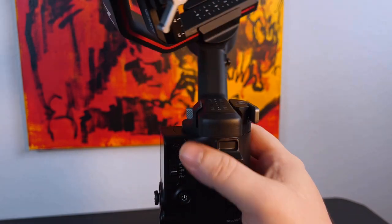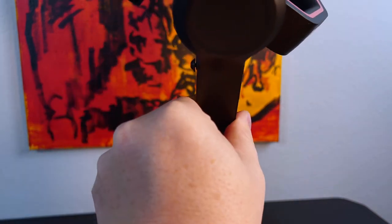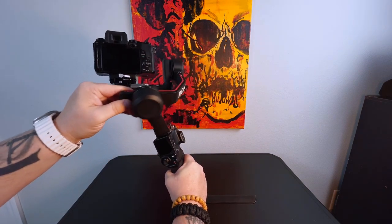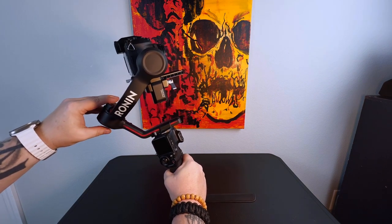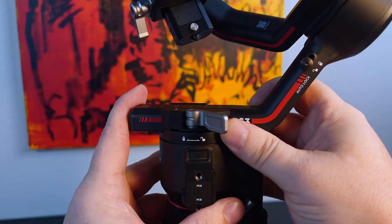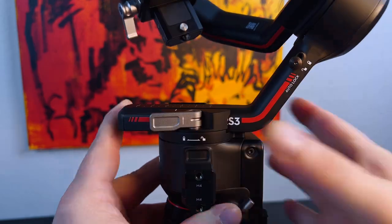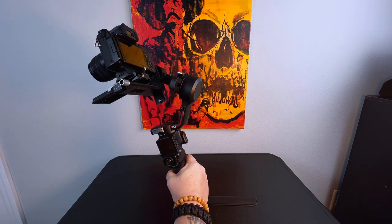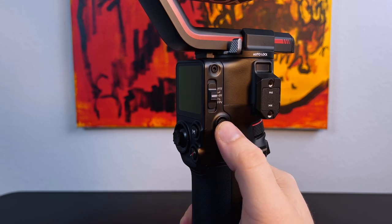Next we're going to unlock the pan axis. While holding the gimbal in place, spin it to the front side like if you were holding it. To check balance, tilt the whole gimbal while it's turned forward — it should balance by rolling about 45 degrees in either direction and staying in place. To adjust the pan axis, unlock the pan axis arm and slide it in or out depending on which way you need it to go. Once it feels well balanced, lock the arm back. To confirm balance, tilt the gimbal parallel to you — it should stay in place when rotated about 45 degrees in either direction.